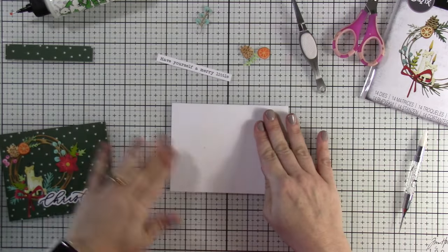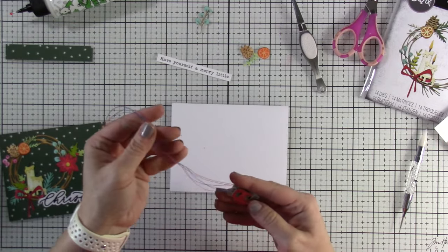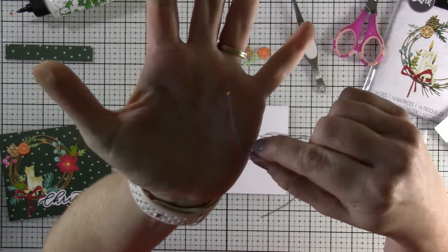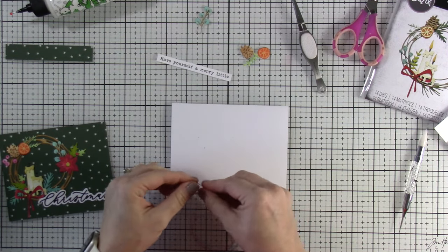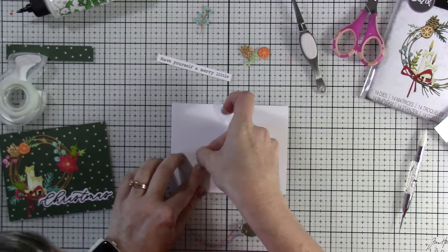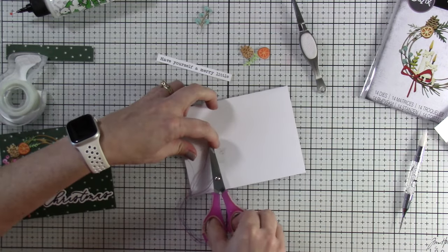I only poked two holes because we're only going to use two lights — there are two candles on here. I also had messed up when making a card before: I was using these lights, had put them down, started putting down my foam tape, and ended up cutting one of the lights by accident. I was so upset with myself, but I'm not going to throw it away — the light still works, it's just missing one bulb. As long as you only cut the wires between the lights you can still use these, so I'm going to trim it down a little bit more.